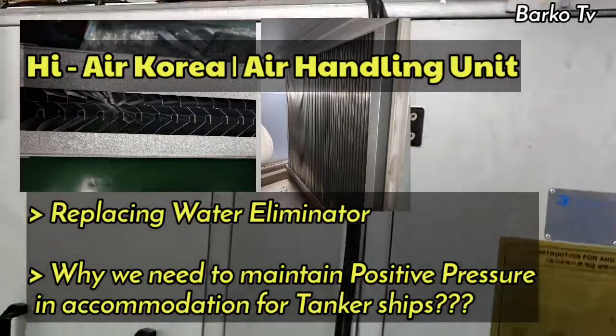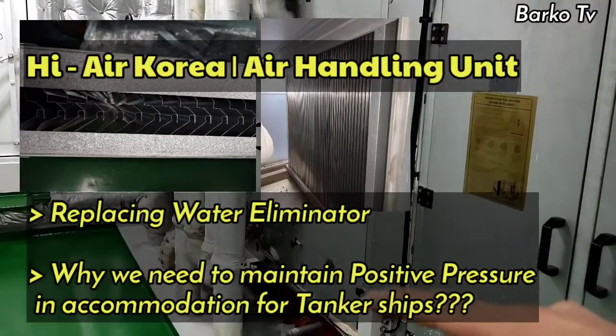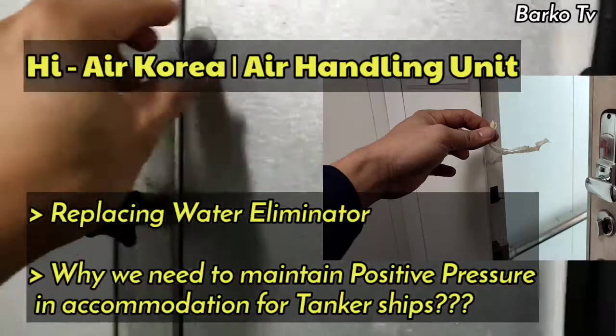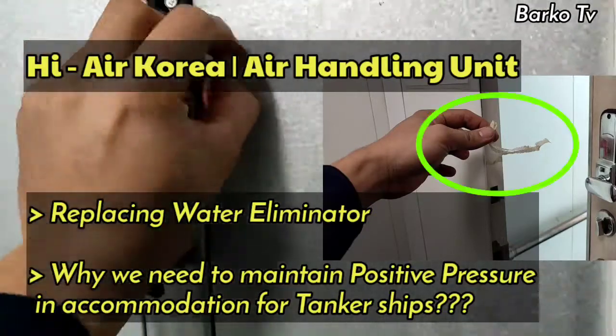Good day everyone. Today's video, we will show you how to replace the water eliminator or water catcher for our air conditioning handling unit. Next, I will explain why accommodation in LPG or tanker ships need to maintain a positive pressure.